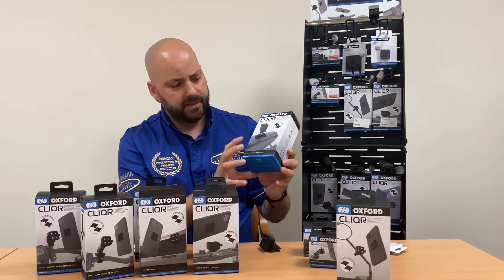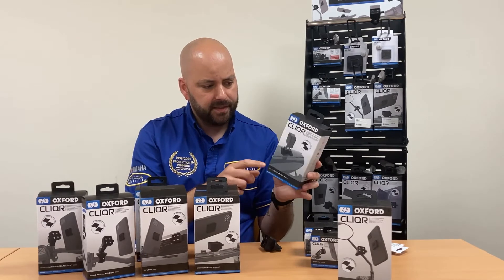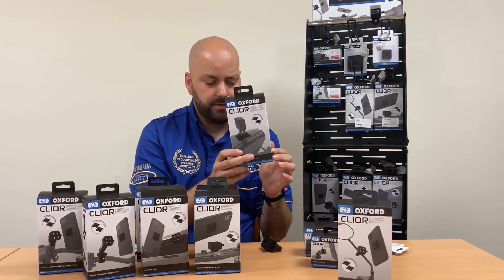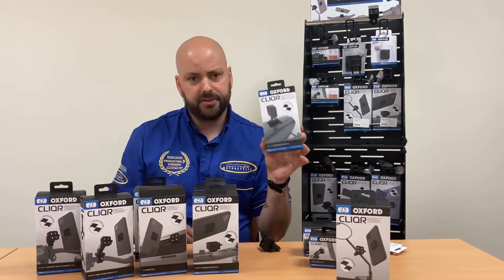This one here is a GoPro device mount. You get your clicker adapter and two stickers, and it's perfect for mounting your clicker to your GoPro for recording the rear or front of the bike. That one is £25.